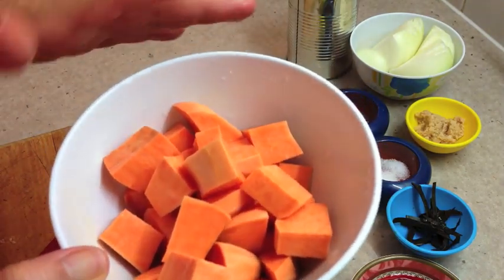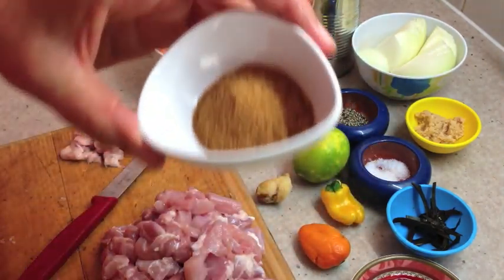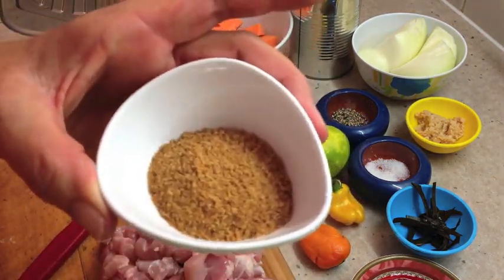We've just peeled the sweet potatoes, cut them into chunks and then washed the excess starch off them to stop them from oxidising. We've got some coconut sugar here — you could use palm sugar if you like, but I just got this at the local supermarket.